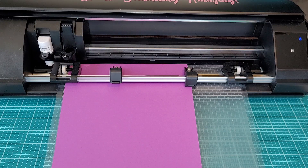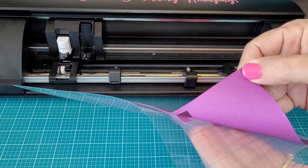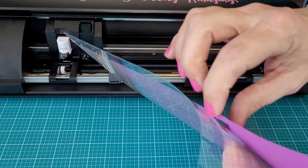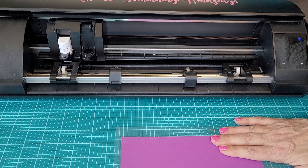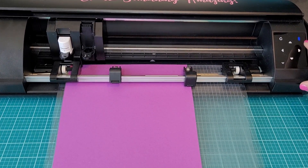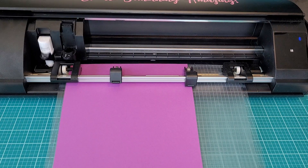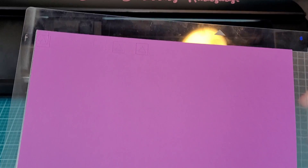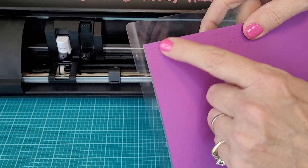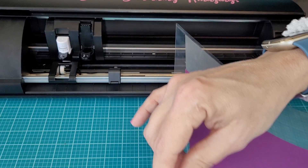This time I'm going to increase the force to twenty. You can see the difference in the cut on this side. This time it did cut through, but not very well. So we are making progress and getting closer. Let's bump the blade up to three and keep the force at twenty. I forgot to set my carriage in place there, so let's do that and redo this one. Okay, again this is blade depth of three, force of twenty. Of course that did cut all the way through.